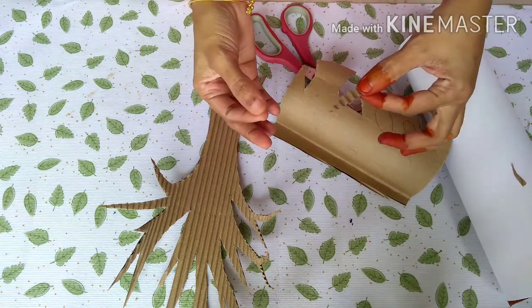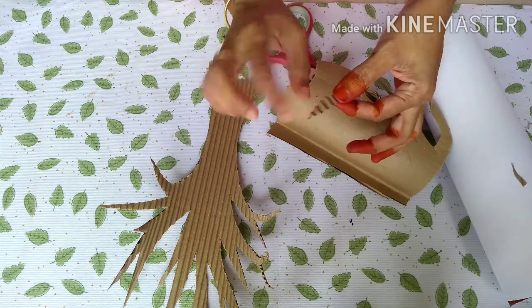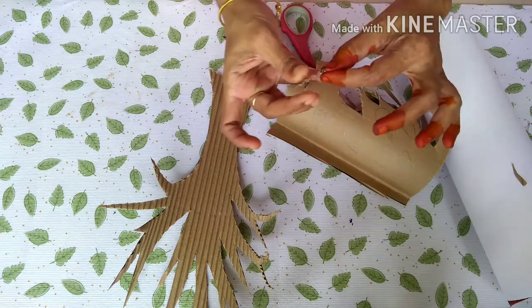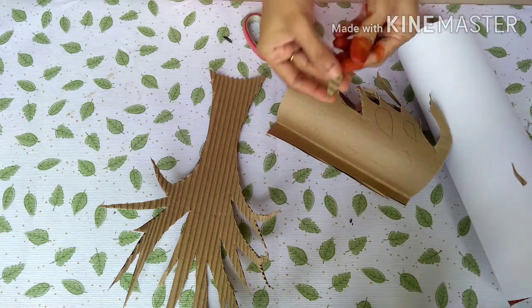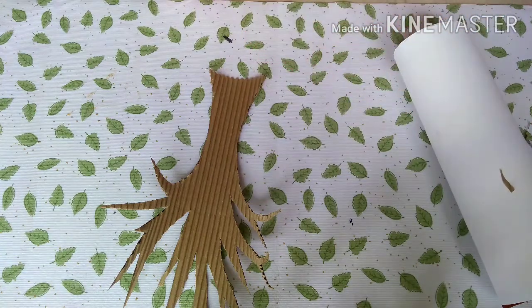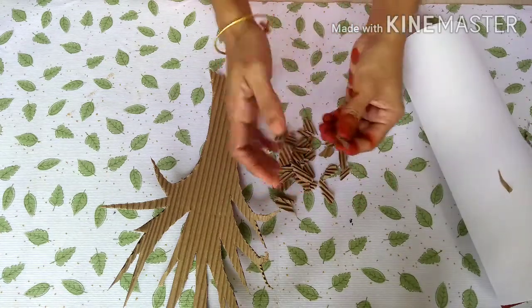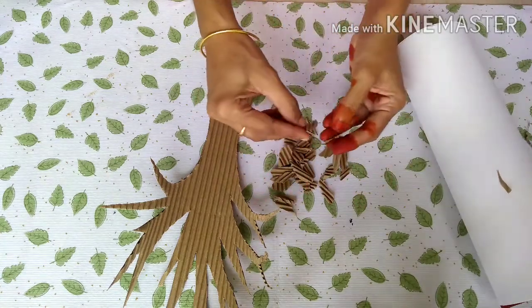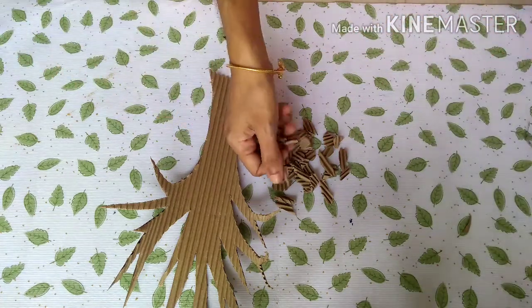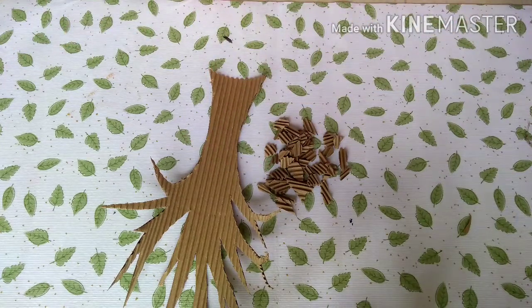Now we have to cut the lines. Now we can cut the leaves — we are ready. Now we will add the tree to the chart.